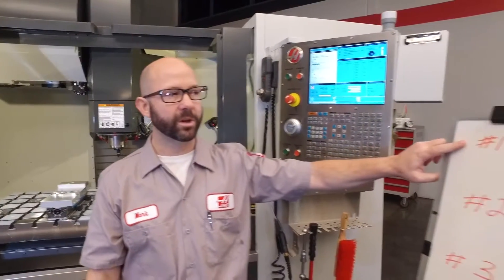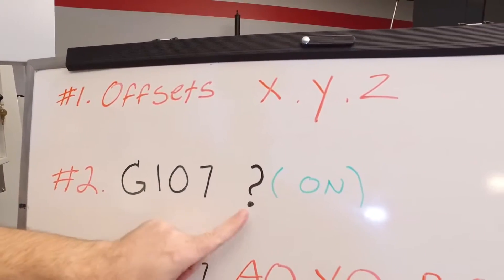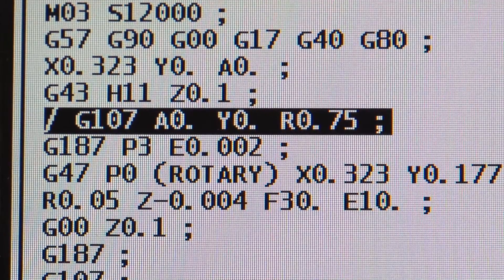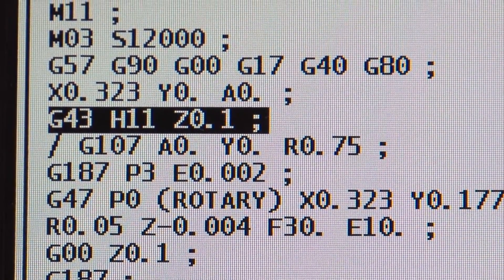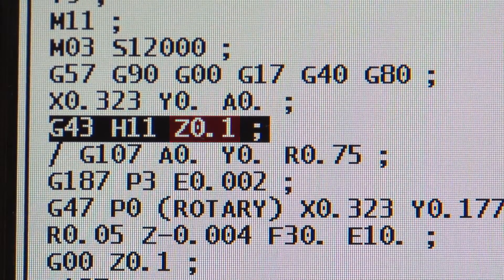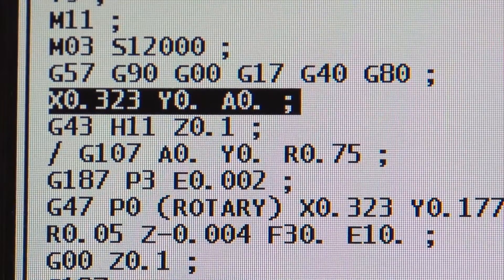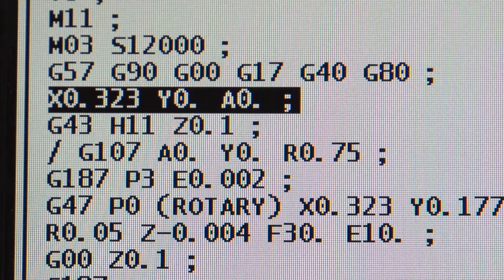Now we've talked about our work offsets. It's time to place our G107 into the program. Where in the program do we put it? This is important. Here's my G107 line — I've placed it just after I positioned my tool in the Z. I've already brought my tool down to Z.1 and positioned my tool at Y0. It's safe practice to always position your Y and your Z before you call up your G107.